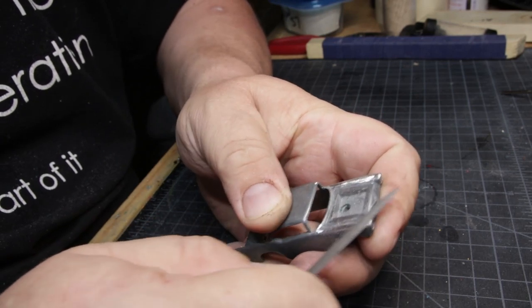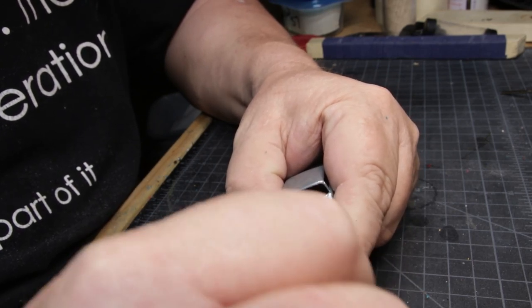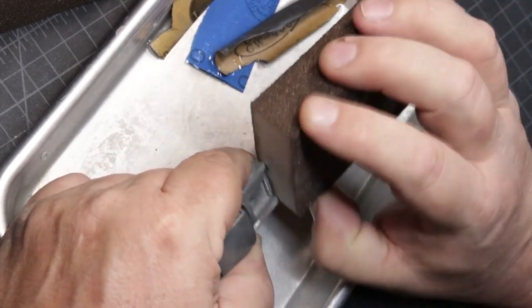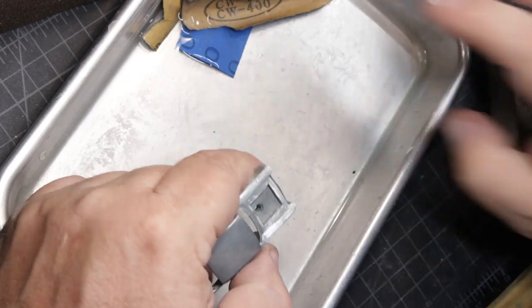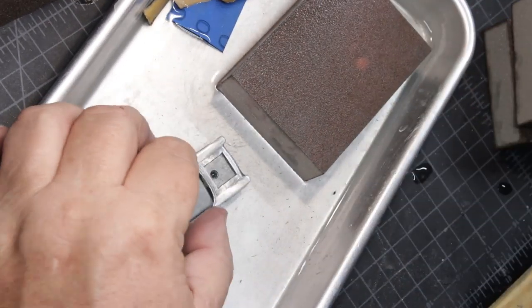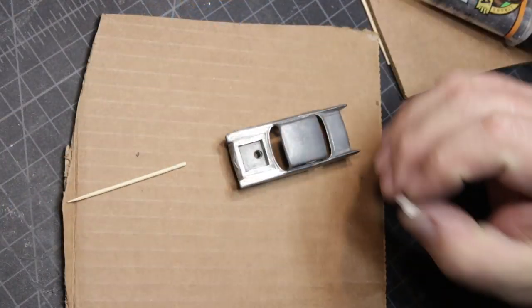When I'm doing customs, a lot of times I'll make sure I get all the casting lines off the car, just using files. I want a nice, clean, smooth paint surface. I'm going to have to fill that hole, so I want that surface to be as level as possible — I spent a lot of time working on it. The casting wasn't particularly detailed, unlike Matchbox which is usually very detailed. There wasn't a lot of detail: no door lines — just a hardtop version of the 57. Not that it wasn't a nice casting, it just wasn't very detailed.